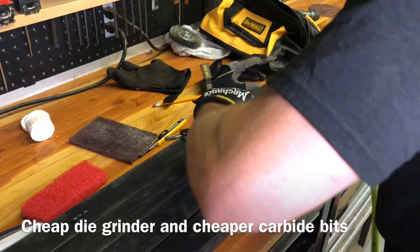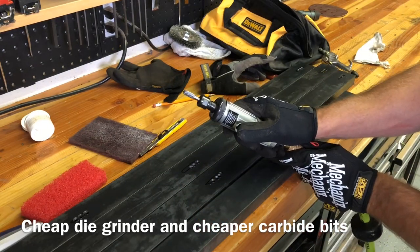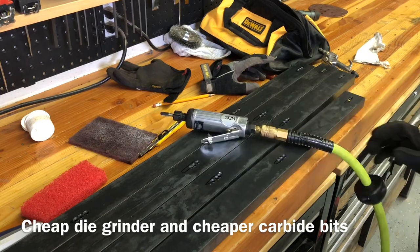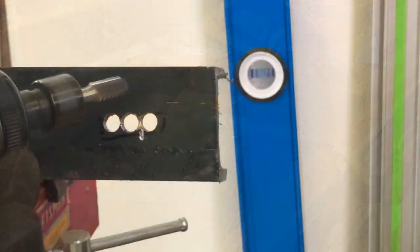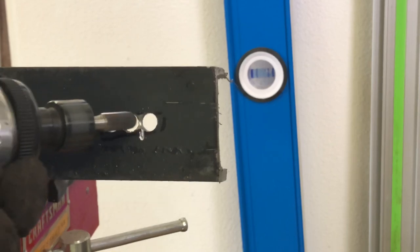I have really nice woodworking tools but pretty modest metalworking tools, so I just want to show that it doesn't take super expensive tools to do this project. These are some little carbide die grinder bits I got off of Amazon — like five for 20 bucks or something. They're not the best but they work pretty well for this.